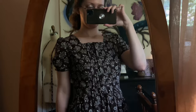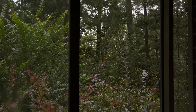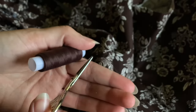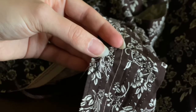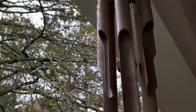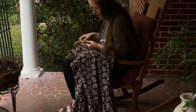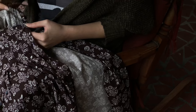Quick spoiler alert — this is the sleeve design that I ended up choosing. Now, onto the final sewing montage, where I hand-stitched buttons and buttonholes, which really isn't dramatic enough for this soundtrack, but I think the weather really helped.